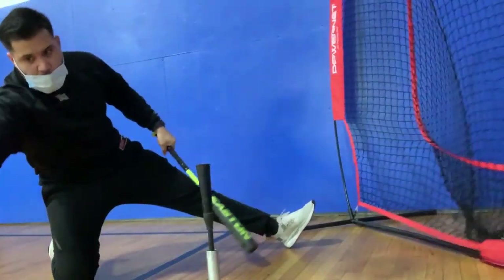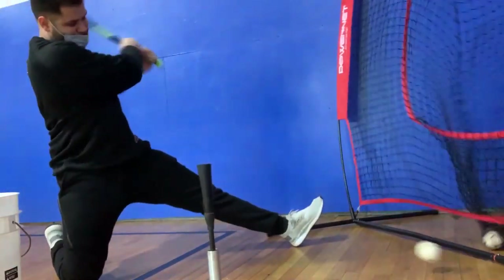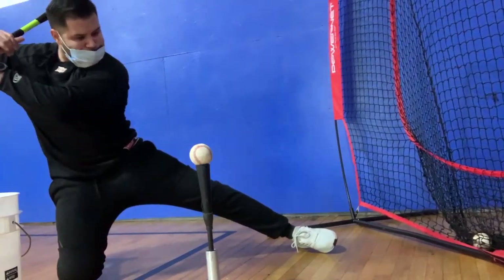If you've never done this drill before, just keep in mind that it's going to take some practice. Really take the time to focus on working your hands through the zone and break it down that way.